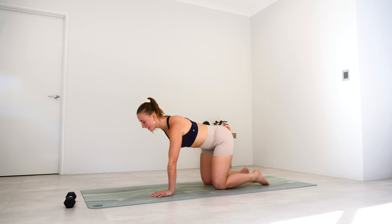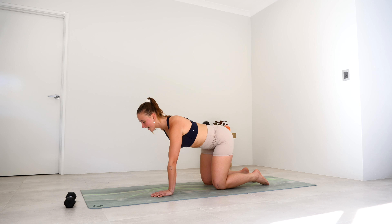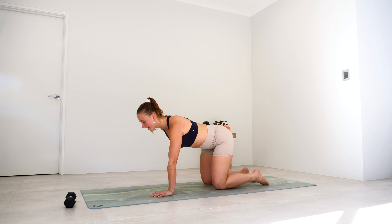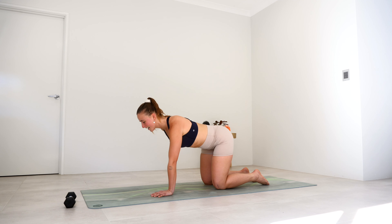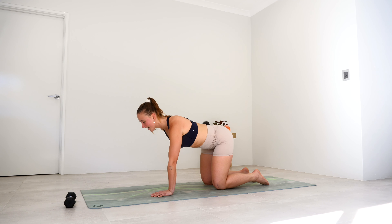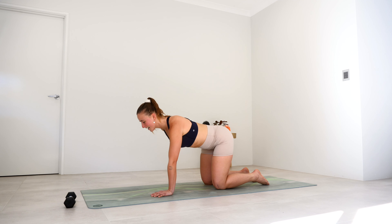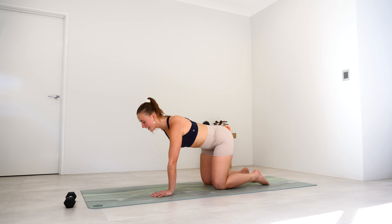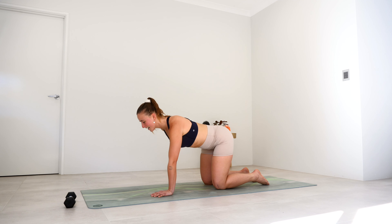Bring it to center. Take that weight over to the right and left, right and left — last time here for five, keep those abs nice and tight, four, three, two, and one. Leave that weight out of the way — just hold it here for ten, nine, eight, seven, six, five — squeeze that tummy — four, three, two, one. Tap those right toes in, left toes in — ten, nine, eight, push away from that floor, seven, six, five, keep it together, four, three, two, and one. Come down from there.